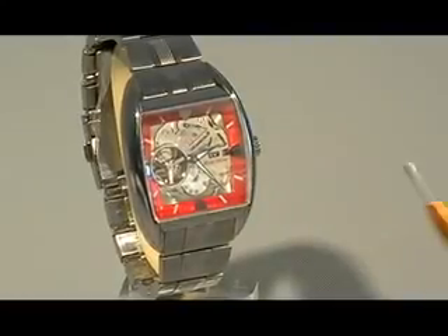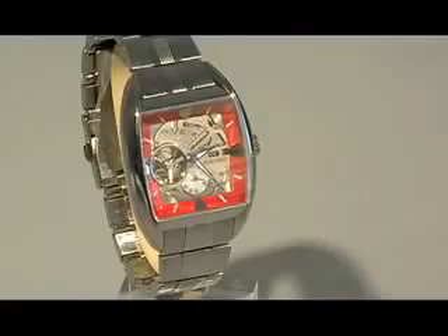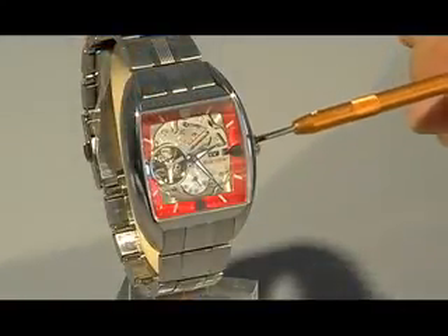Taking a look at the six o'clock position you'll notice that the second hand indicator looks like a speedometer, and even the font and the way it looks actually reflects that. Now the exhibition holes are not just right here by the balance wheel, but we also have one that's hovering above the stem.